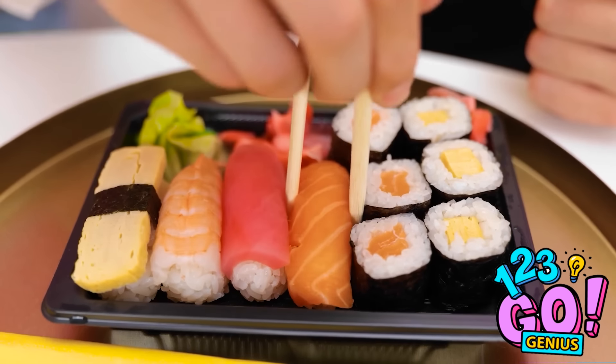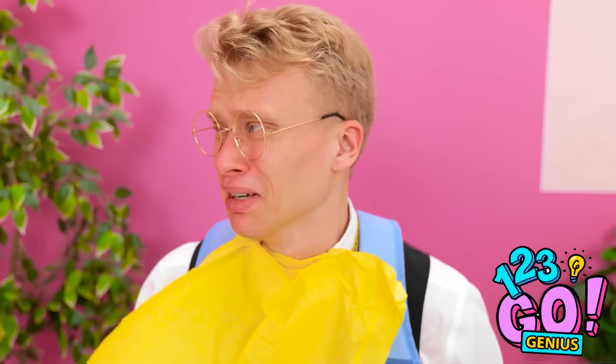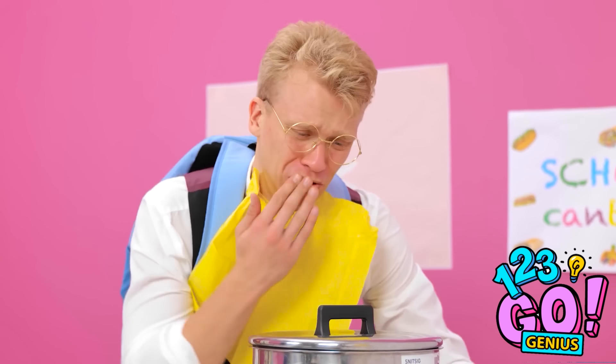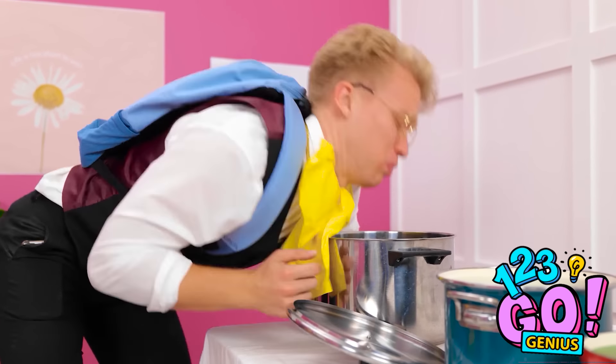It looks delicious — my mouth is watering. Wait, what is that buzzing? It's a fly — and it's on my sushi! What'll I do? It's ruined! I'm gonna throw up! It's not a big deal, it's just a fly. Hey Alex, can I have this? Be my guest. I hope you feel better. Beat it, fly! Mmm, fancy. That is so good.